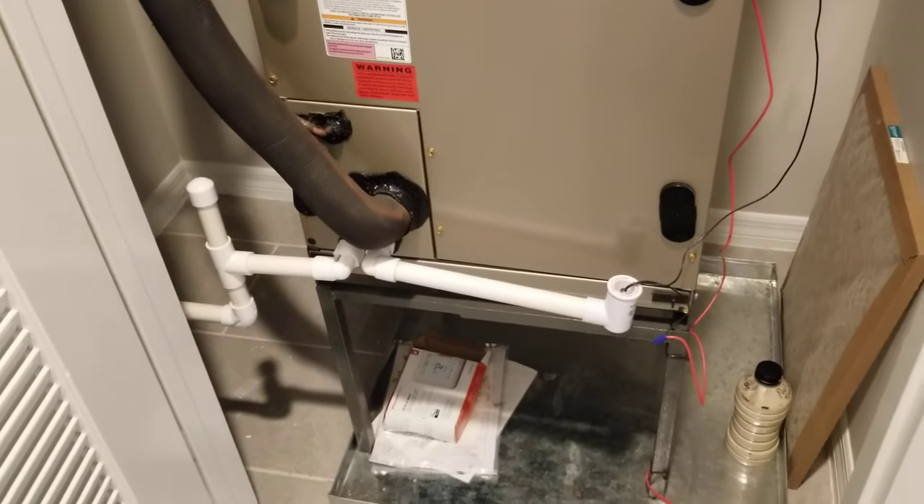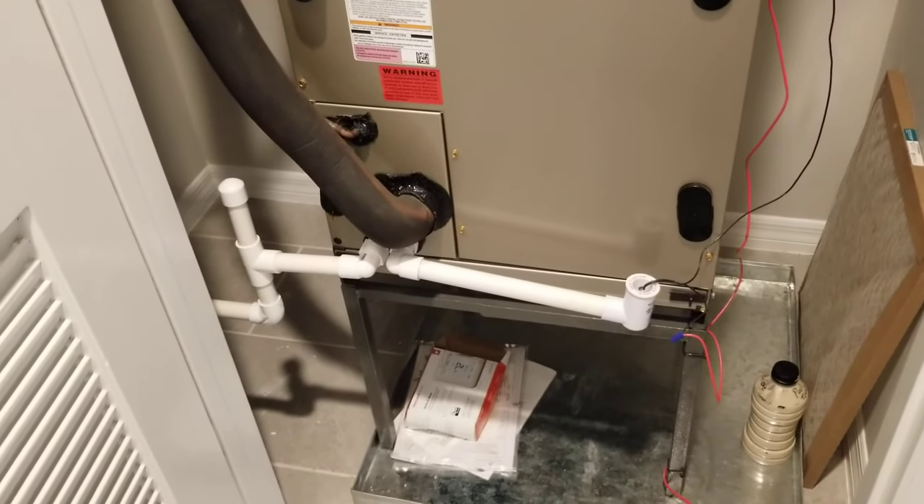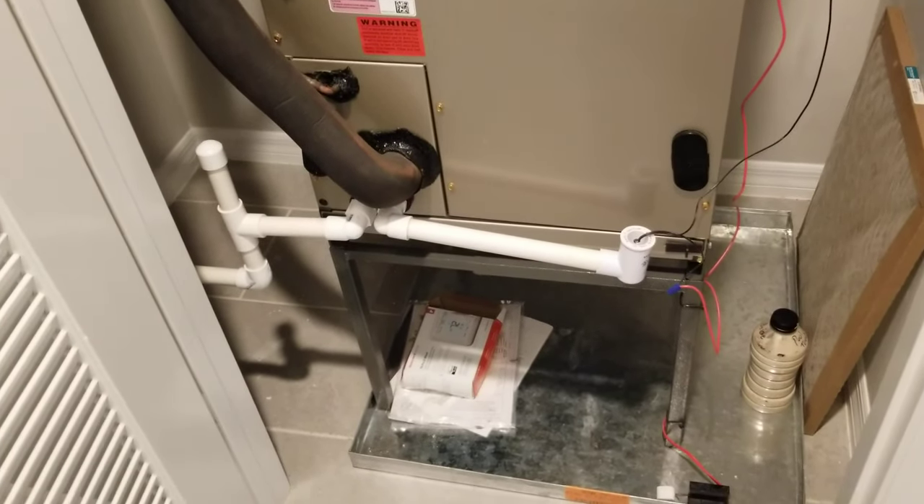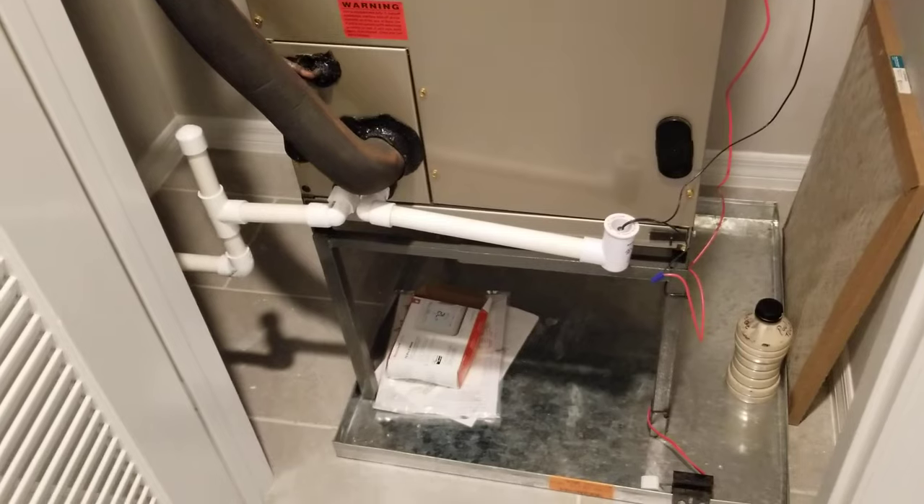The good news is that with ours being inside a closet, most of these units in Florida are in the garage. So at least we've got one additional layer of protection.